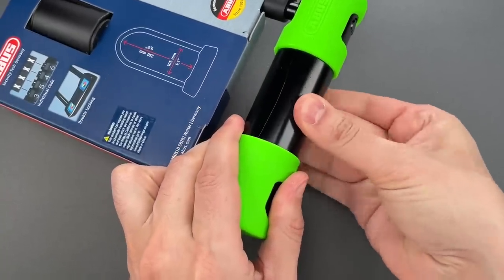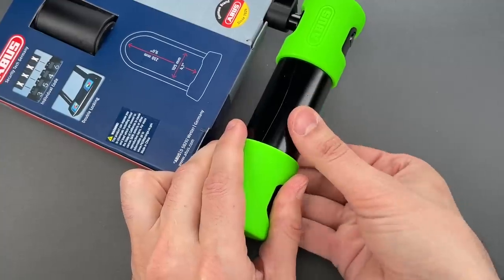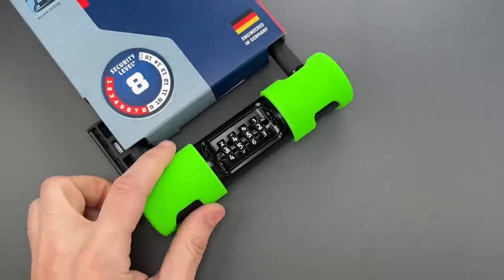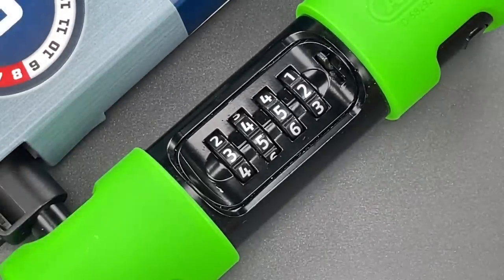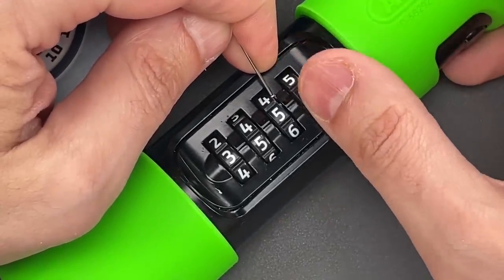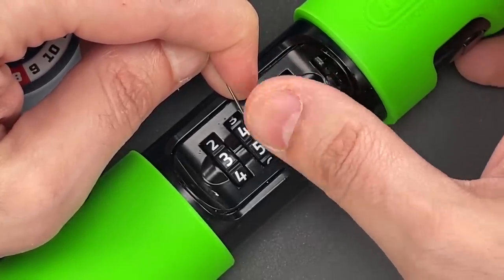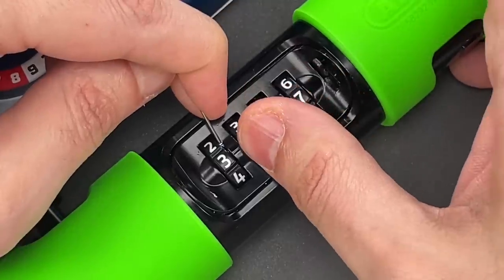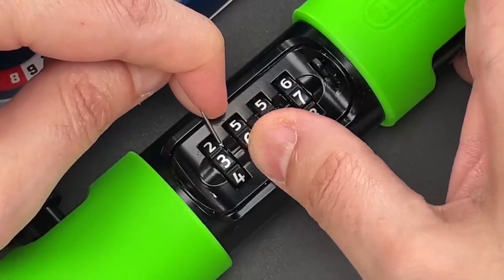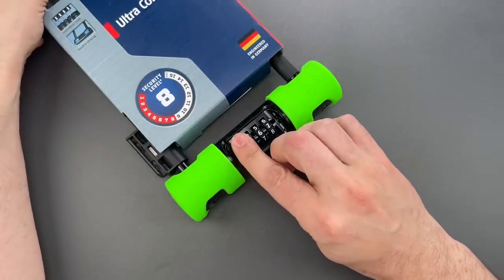Let's do that one more time so you can see it was not a fluke. I'm going to change the combination, put it back to operating mode, and scramble the wheels again. Once again, we'll zoom in pretty tight on those code wheels, looking for that tiny little notch and aligning it with the center of the gap. And the last one we're going to decode by feel, or at least try to.